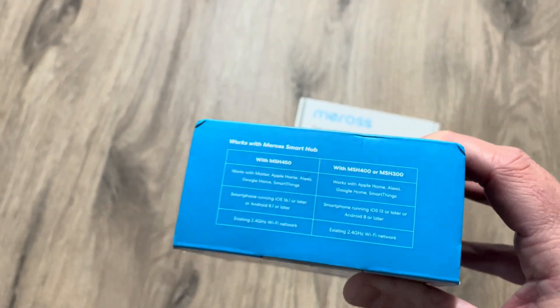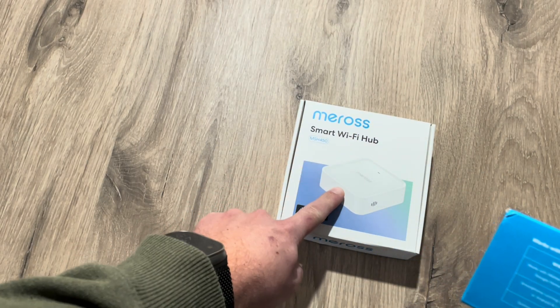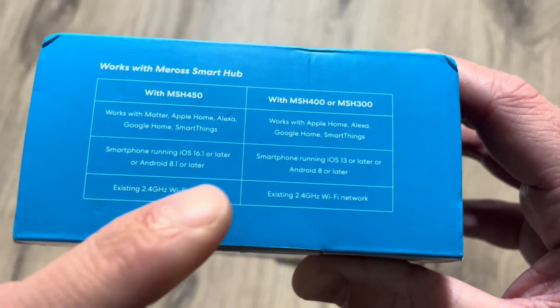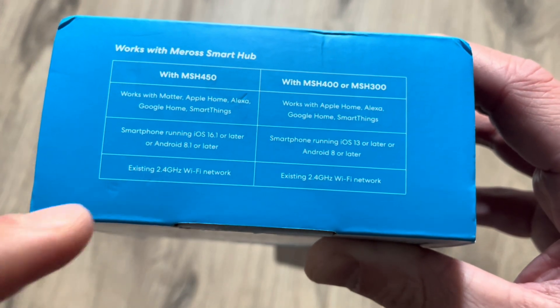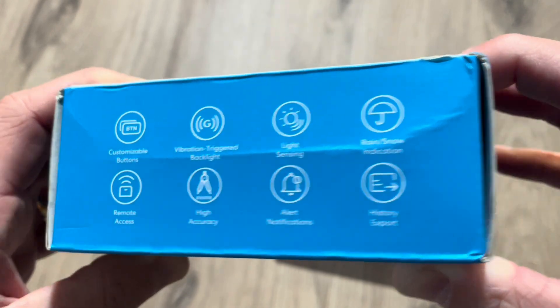This sensor is compatible with the old HomeKit hub as well, but you can also use this new Matter hub which can emit a sound. With the classic hub it works with Apple Home, Alexa, Google Home, or SmartThings. Matter will work with everything of course, and it works over Wi-Fi.